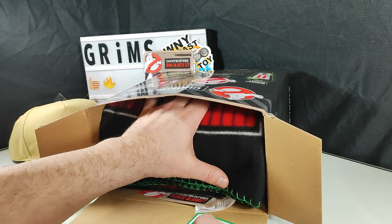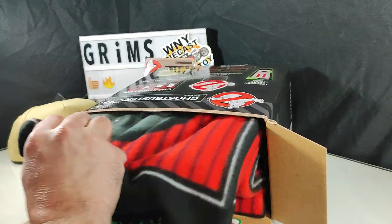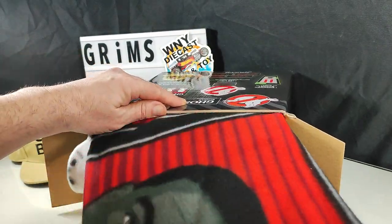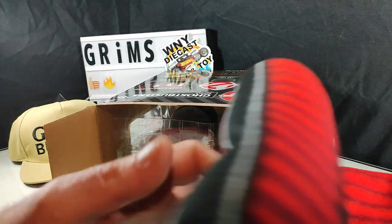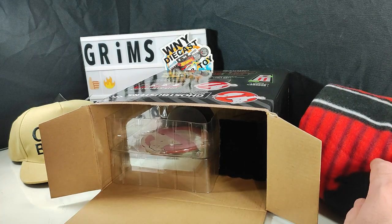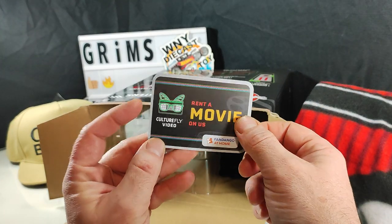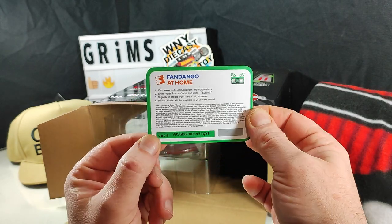So we got a blanket wadded in here — I'll take a look at that in a moment, it's quite big. And there's also a free rent-a-movie code from Fandango.